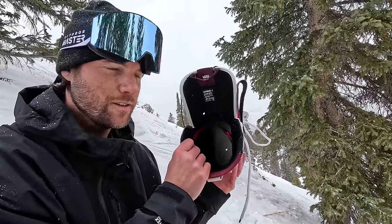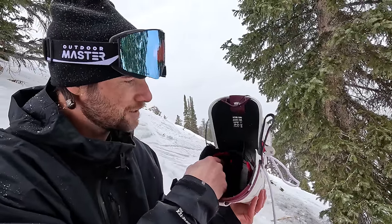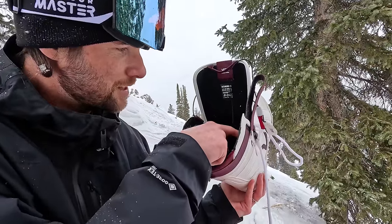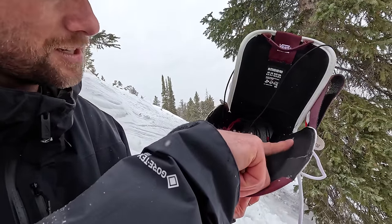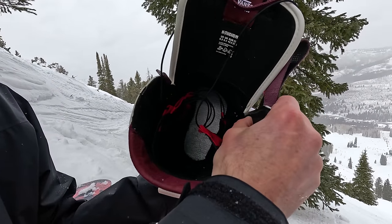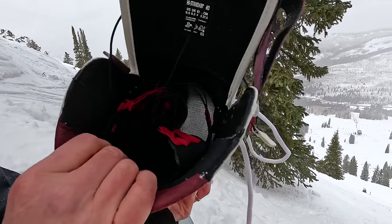Inside the shell of the boot, there are also just some things to look out for — any weird materials that could be giving you pain points. This one does have some rivets where the lacing system goes, but of all the riding I've done, I've never felt any of these. It's probably because it's got a really good liner.